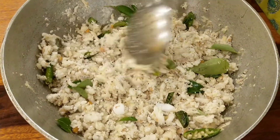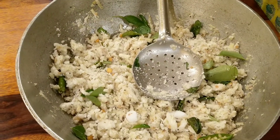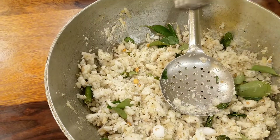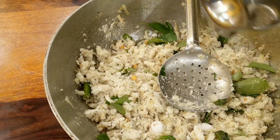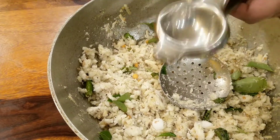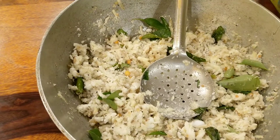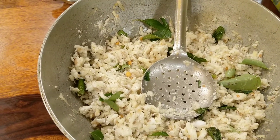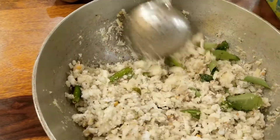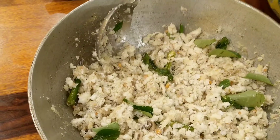Gently — we don't add turmeric for this; it has to be white in color. Now the last part: squeeze the lemon juice. Do not cook after adding lemon because it will turn bitter. The combination of coconut, lemon, and chilies with the raw plantains is a taste you need to experience. This dish requires a lot of involvement, so do try it on weekends and let me know how you like it. Namaskar.